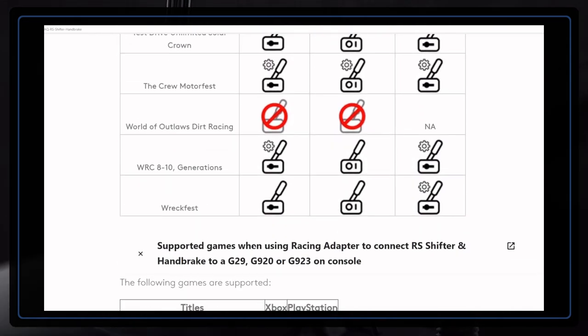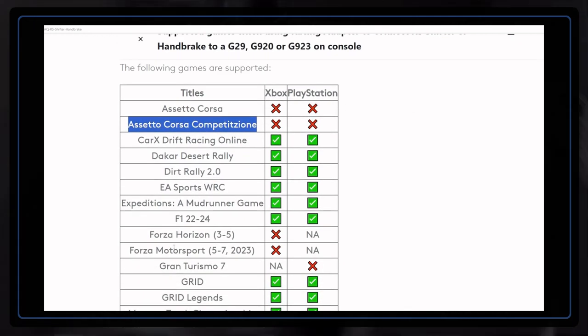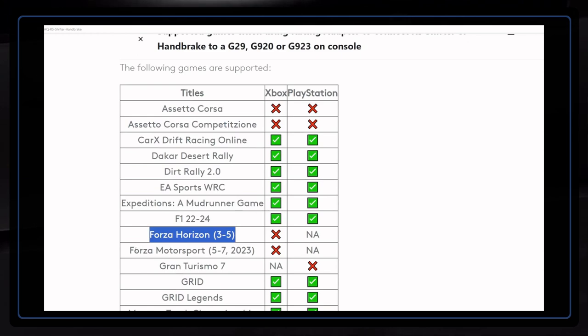I don't have any real criticism for this shifter. It seems to be well thought through, stylish and sober looking, user friendly, and priced in line with the competition.